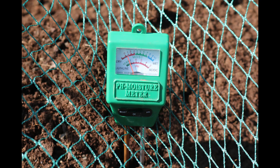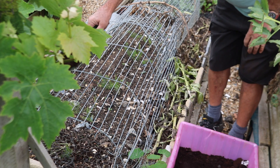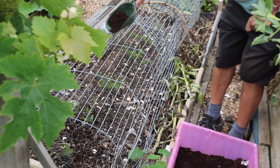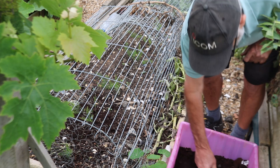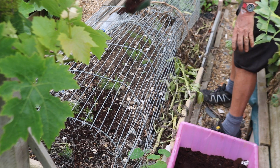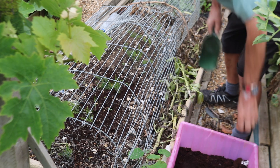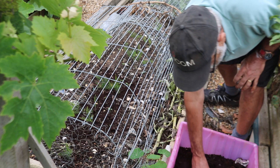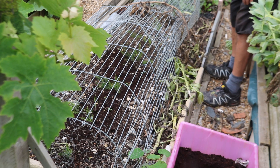I believe the soil pH needs to be around 6 to 6.5, so I'm going to add some coffee grounds in the hope that will alter the pH just a little bit — even though my plot is neutral and it's been fine. We've got a bit of rain forecast today.